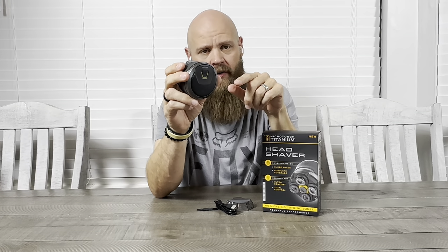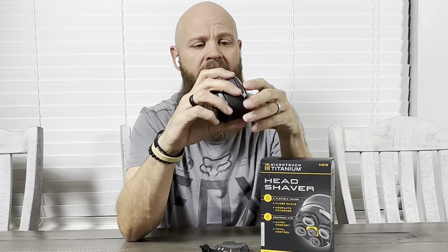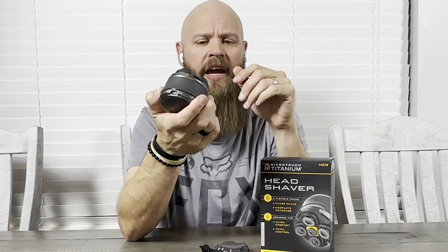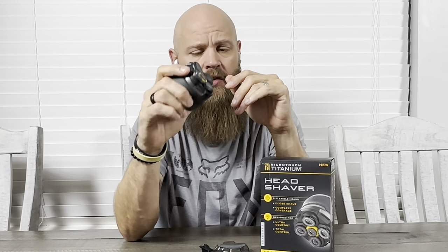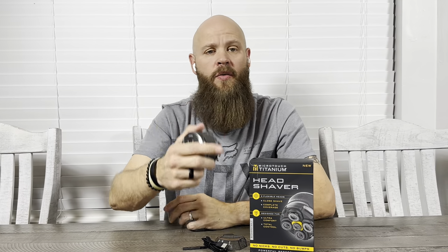You can do this dry shaving or wet shaving — you can use shaving cream or no shaving cream. The battery is pretty decent; it lasts a good amount of time. I will say that this is not completely waterproof, but it is water resistant, so you can use it around water without worrying about it getting damaged.